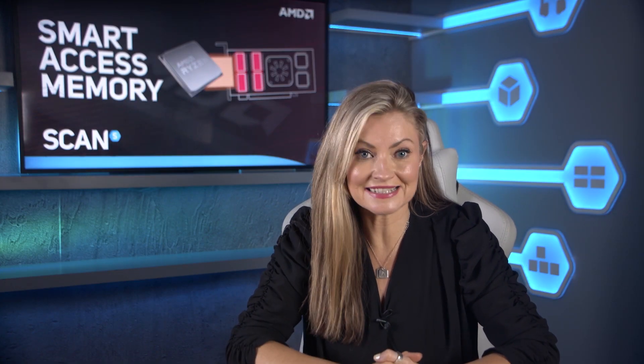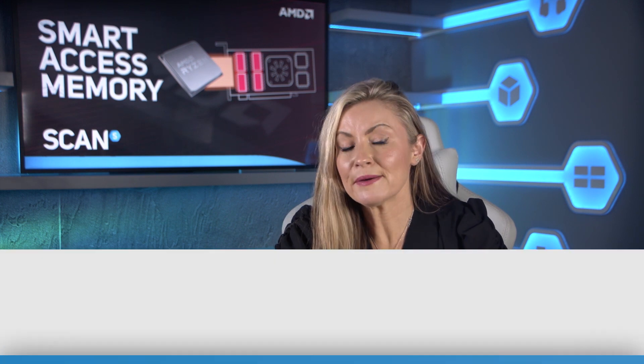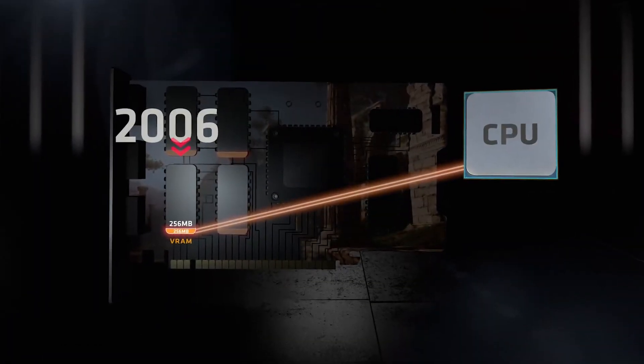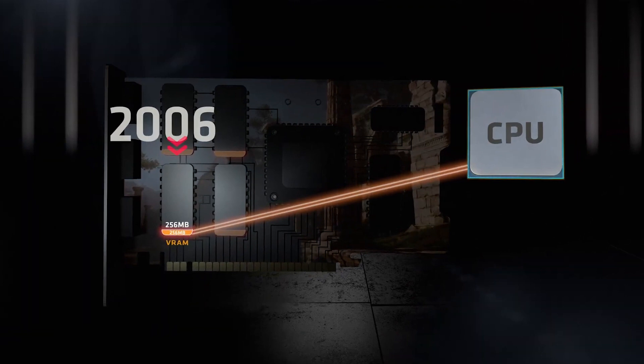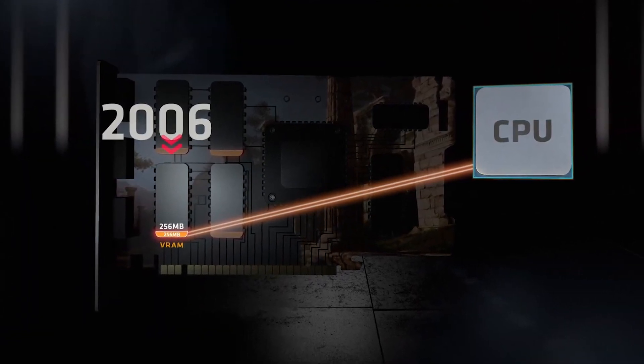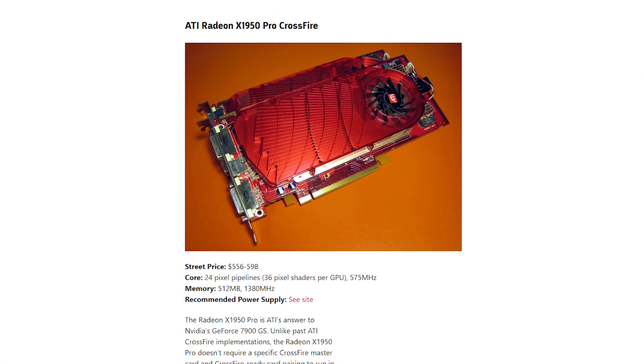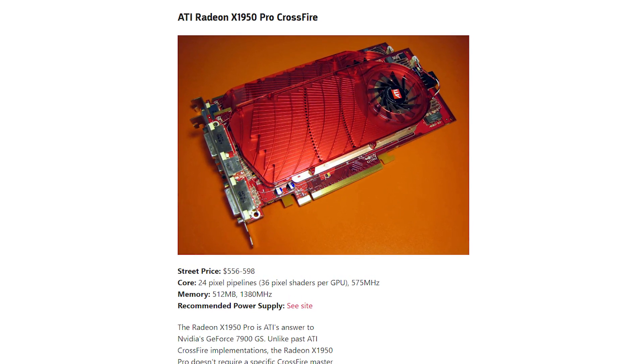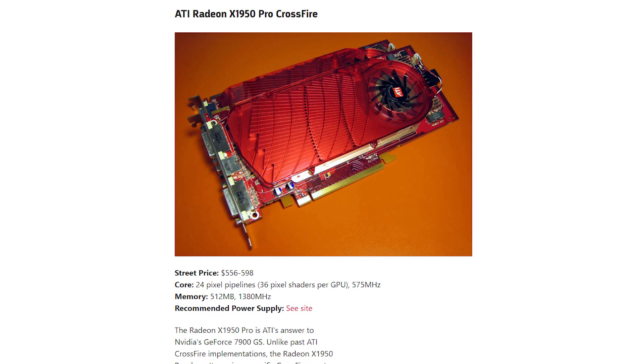SAM isn't an entirely new technology though — it actually builds on an existing tech called BAR. Not that many people will have ever heard or thought about it before. BAR stands for Base Address Register and it enables the CPU to access up to 256 megabytes of GPU memory over the PCIe bus. This must have sounded like a lot of memory when BAR was first introduced, as back then even high-end graphics cards only had a few hundred megabytes of RAM, but come 2020, 256 megabytes is barely enough to store a handful of textures and models.